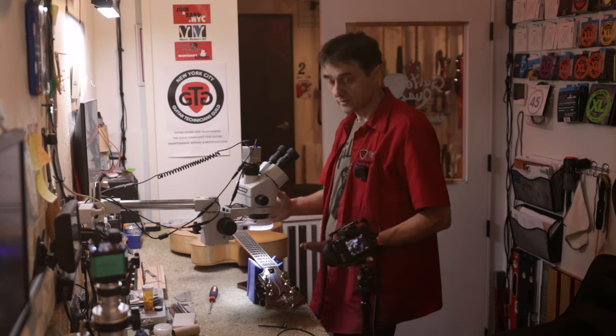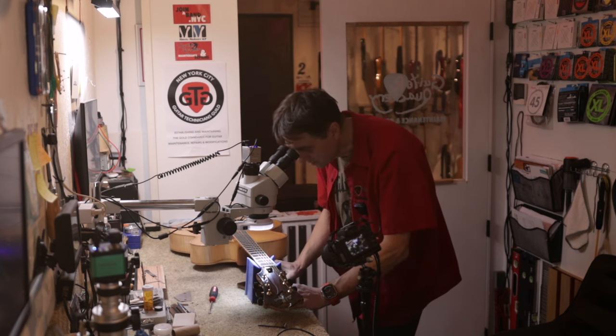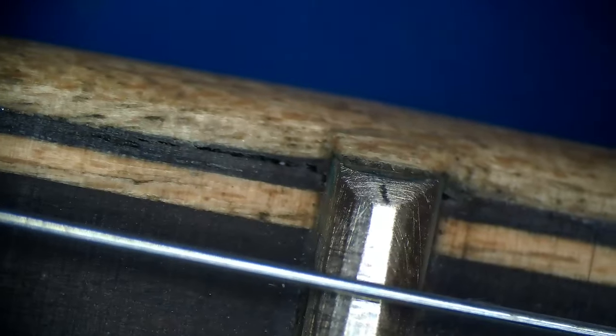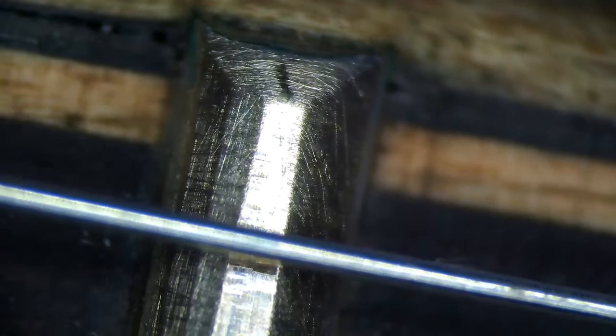Some of the frets — this is all his original work. Let's focus on this fret here — this is the second fret. As you can see, I'm now noticing this little gap that I didn't even notice when I was initially looking at the guitar. This also happens on Gibson guitars when the wood dries up a little bit and pushes the binding, the fret pushes the binding. He used a three-corner file to crown these frets. There's no fret wear because the guitar hasn't been played.